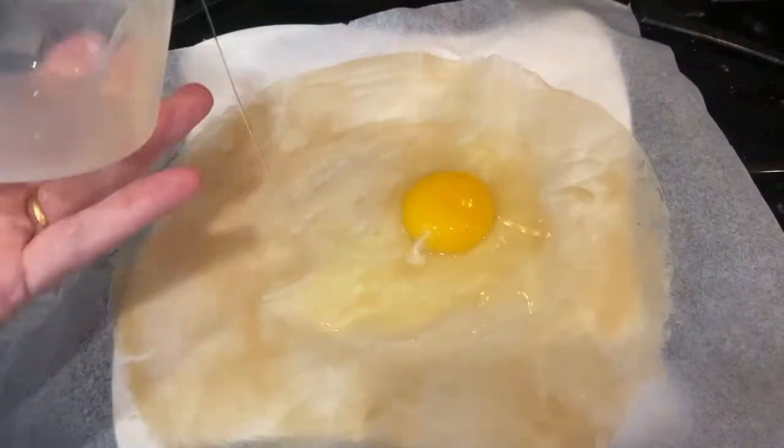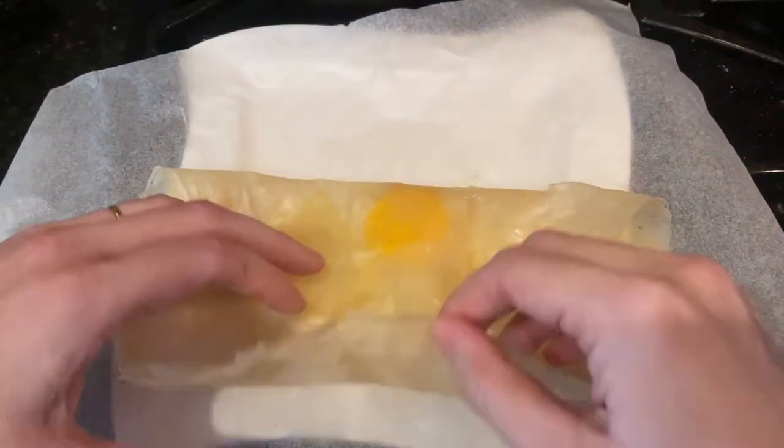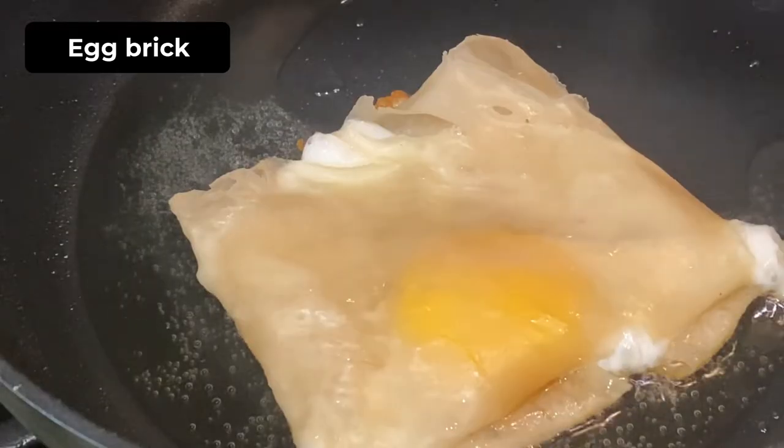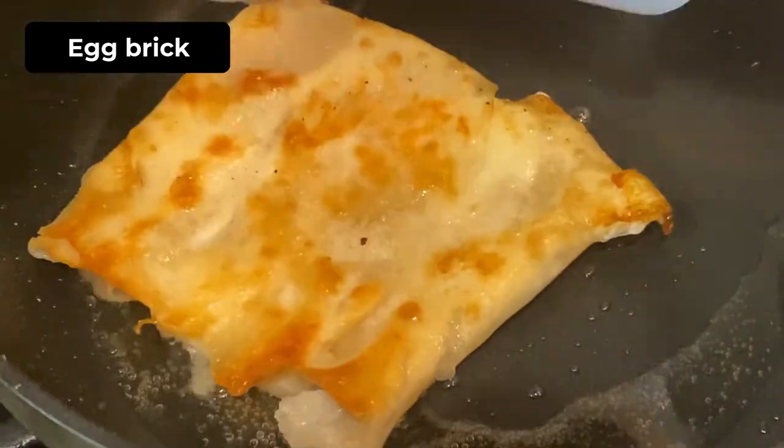One of the well-known uses, and maybe the most simple, is an egg brick where you essentially break a raw egg in the middle of the sheet, then fold the sheet and fry it on both sides.